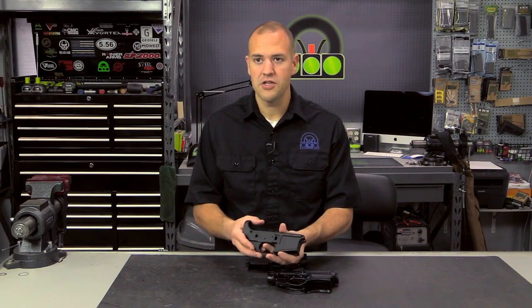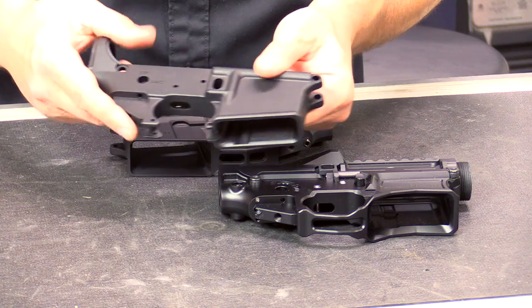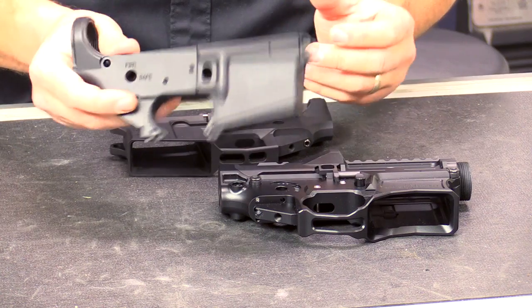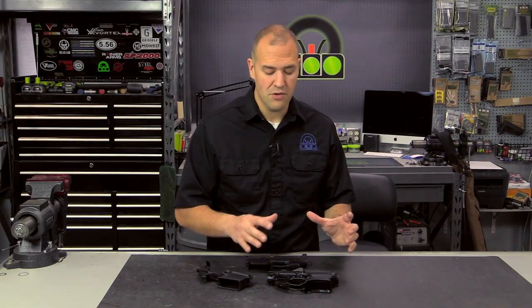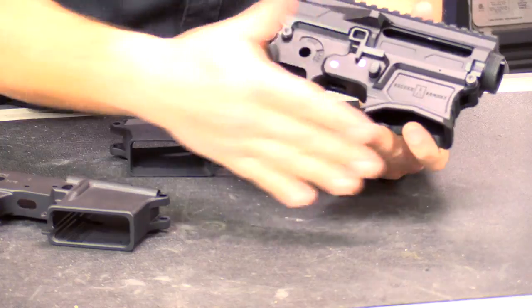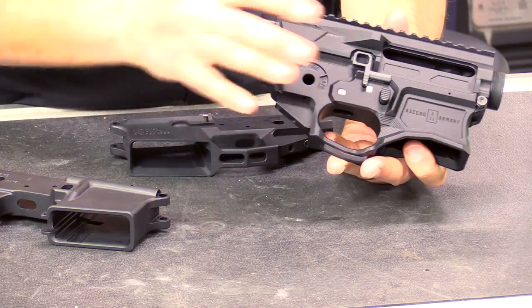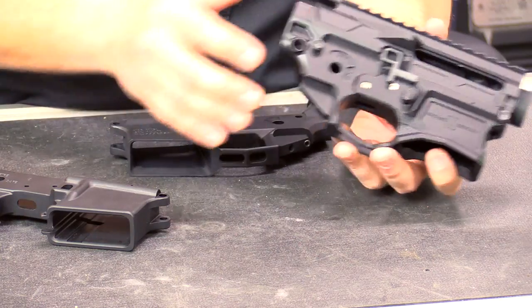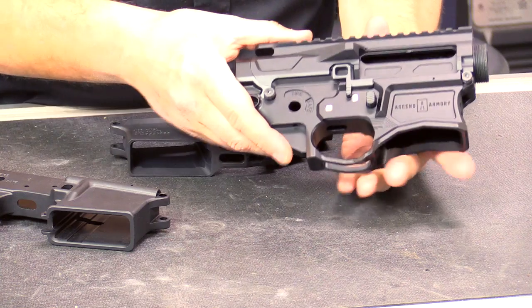If you want that kind of traditional AR look, there are some with enhanced openings, beveling of the magwell, and things like that — definitely go with a forged. But if you're maybe looking for a three-gun build, a higher-end build, or a custom build where you want a certain look, or you want ambi bolt catch, bolt release, ambi mag, enlarged magwells, kind of more of an extreme-type gun, then definitely look at billet. Sometimes the tolerances can be tighter too because they're taking more time to machine everything together.